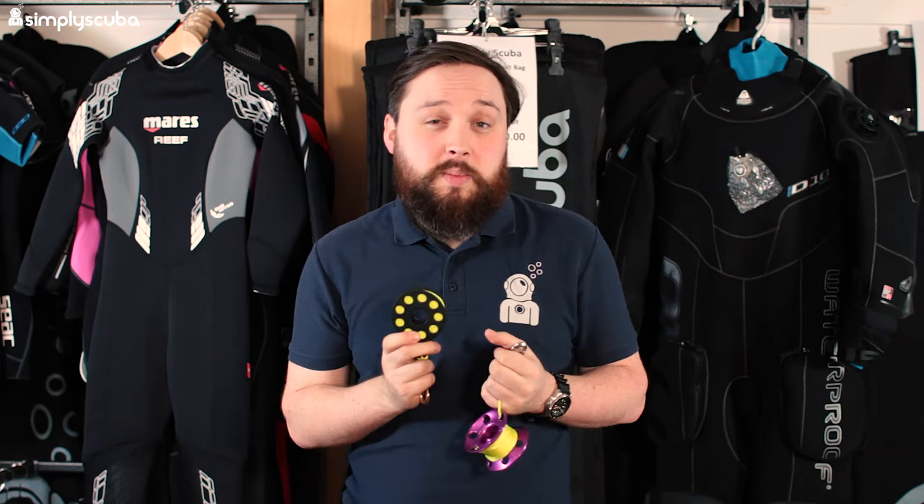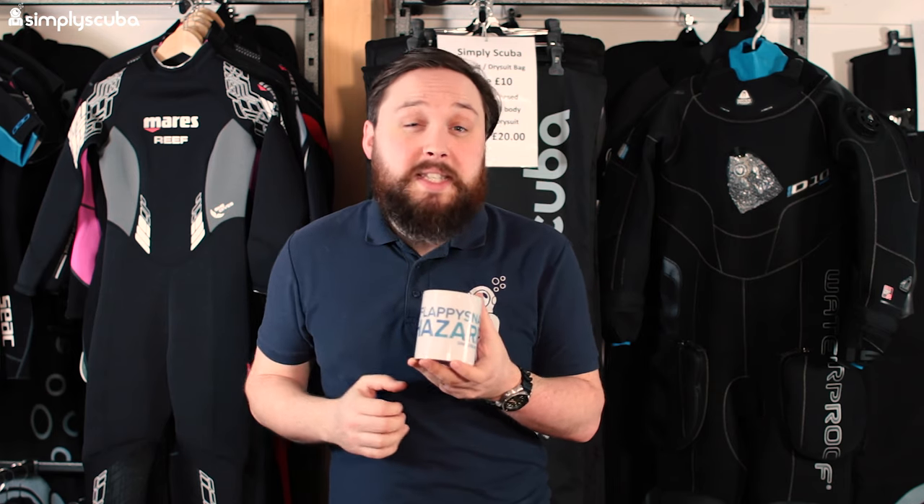Here we have a scuba diving oriented mug, definitely for using at home or at the office. You can get these scuba-themed mugs — this one is our Flappy Snag Hazard design. Scuba divers who have all their equipment just dragging off of them, we call that a hashtag Flappy Snag Hazard.